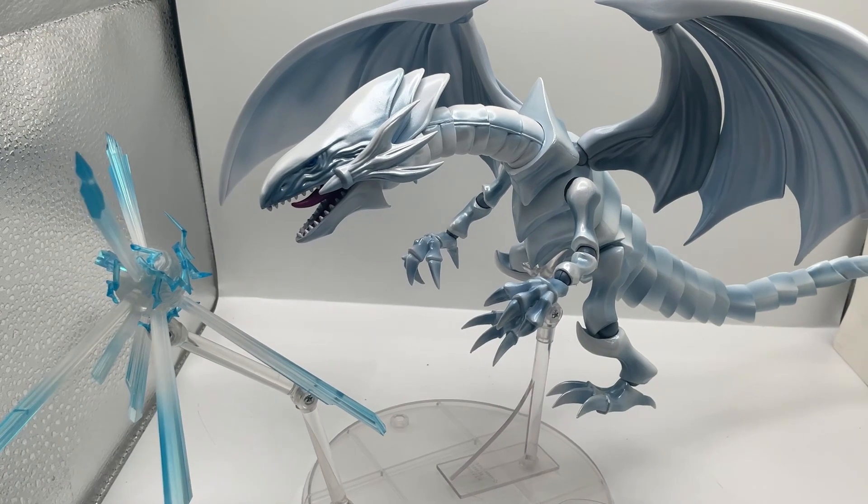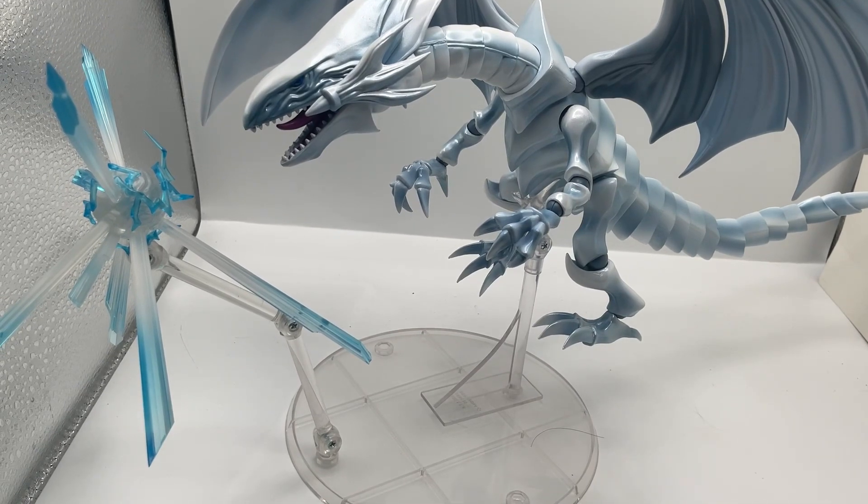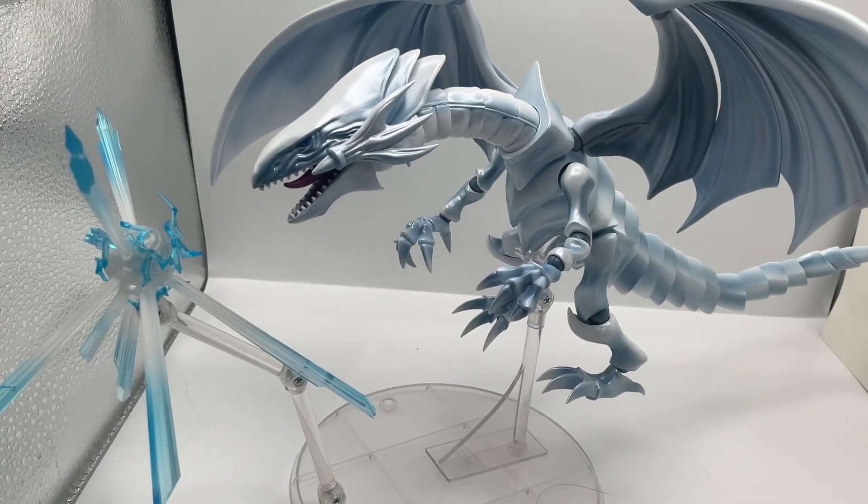Pretty good figure — it really looks nice, especially that paint job. I really like it a lot. Anyway, that's it — see you guys later!